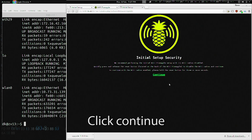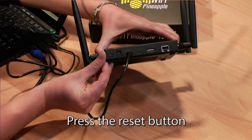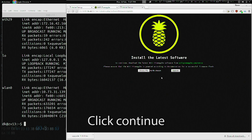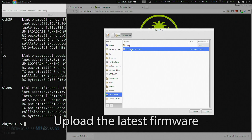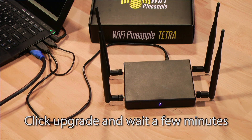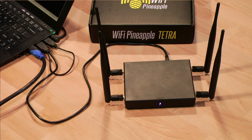We can come over to 172.16.42.1:1471 and continue the setup process. We'll click continue. For security purposes, we'll need to press the button on the back of the Wi-Fi Pineapple Tetra and click continue. Then we click choose file, select our upgrade bin, and click upgrade. This process takes just a few minutes, so be patient and wait for the light to go out and then start blinking and finally go solid, at which point we'll be ready to continue setup.